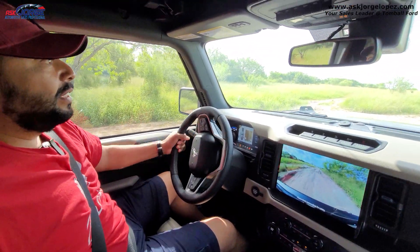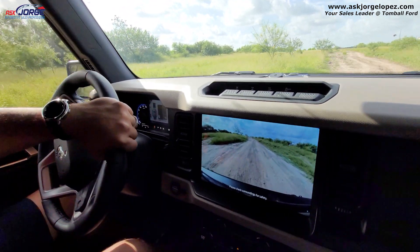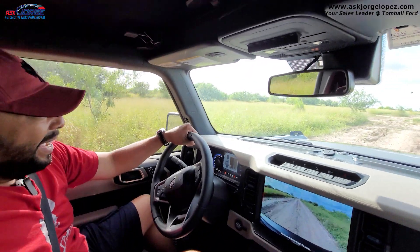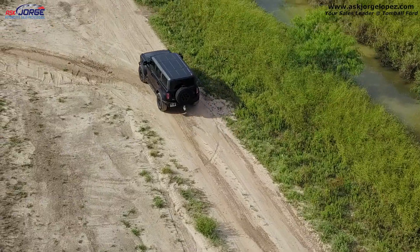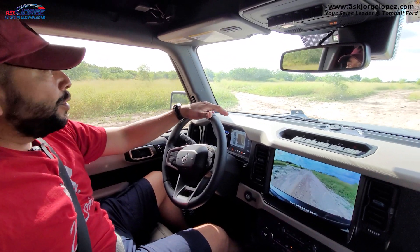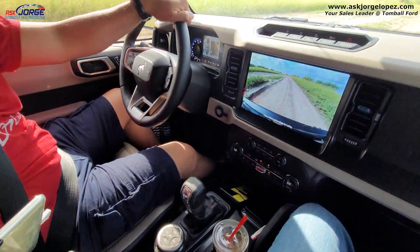Very easy to maneuver. Let's go into this deep hole right here again — down we go. No problem. This Bronco is doing well. I am not an off-roader by any means, so don't hit me too bad in the comments below. But the purpose of this video is just to showcase some of the capabilities that the Ford Bronco can have, even for people like us that don't know much about off-roading. Having the GOAT modes right there at the fingertips, the Bronco will go ahead and do anything it needs to do on the go.